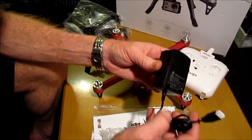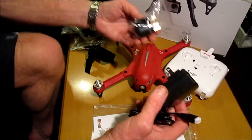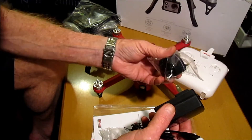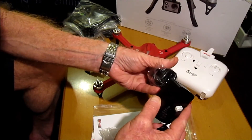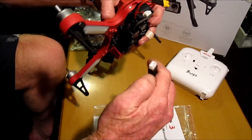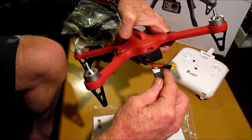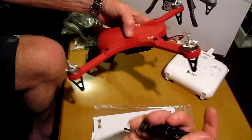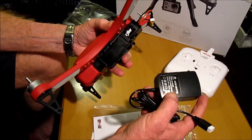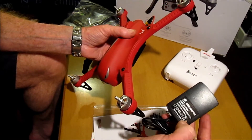We get a battery charger and also a UK-compatible power adapter. This will connect onto the balance plug of the battery. There's a light here that will either go on or go off when it's fully charged.